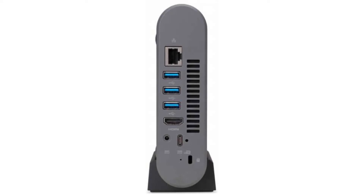It weighs 1.2 pounds and its dimensions are 5.8 x 5.9 x 1.6 inches. It has a full-sized HDMI port and 6 USB ports.